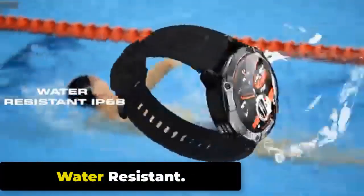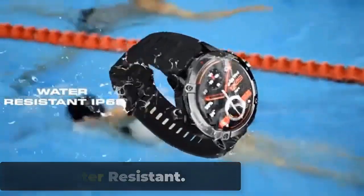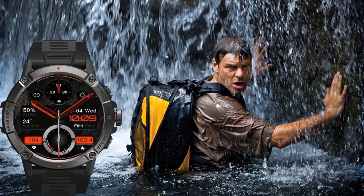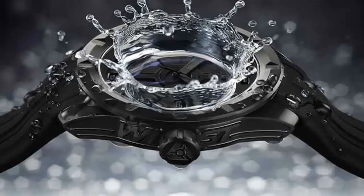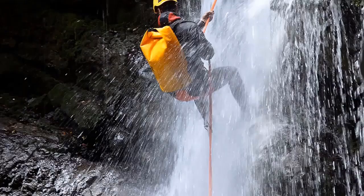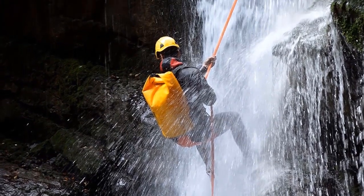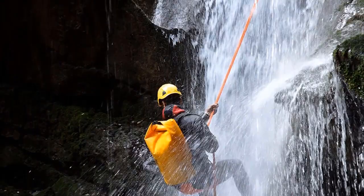Water Resistant. The Zeblaze Ares 3 is water resistant with an IP68 rating, meaning it is protected against dust, dirt, and sand, and can be submerged in water up to 1.5 meters deep for up to 30 minutes without being damaged. This makes it a great choice for users who want to wear it while swimming, snorkeling, or engaging in other water-based activities.